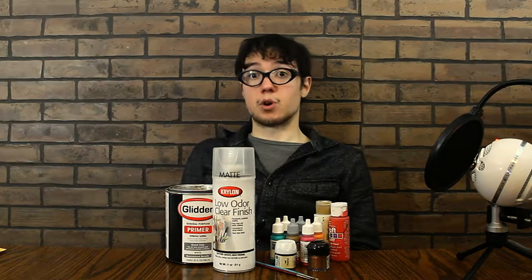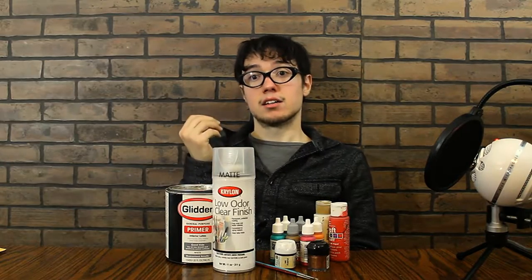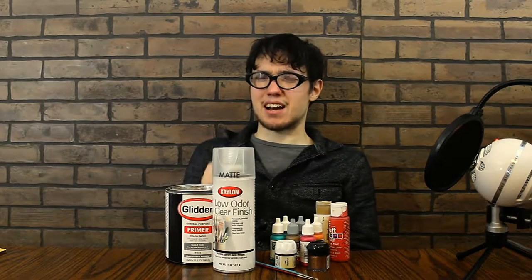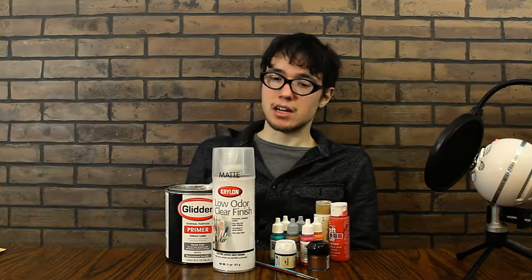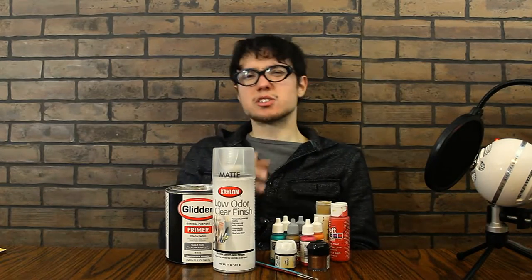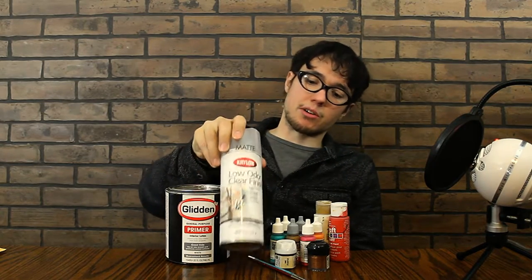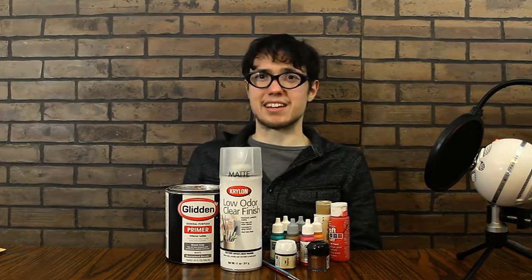Varnish. You need varnish to protect the stuff you paint. You can get matte, satin, or gloss. I like matte because generally you don't want a shiny man unless he's like a toad or something. So, matte. You can also get varnish from a lot of these paint companies, but the spray stuff works pretty well and I think it's a little cheaper. I don't like the brush-on stuff — I think it's easier to just spray it.